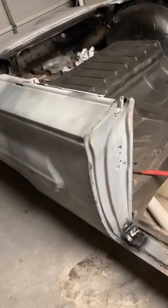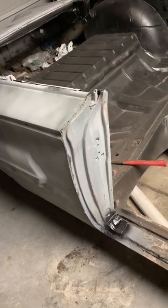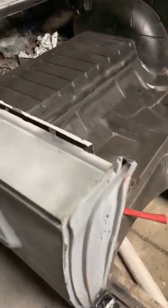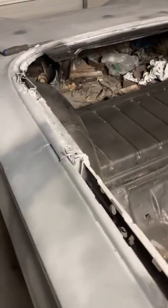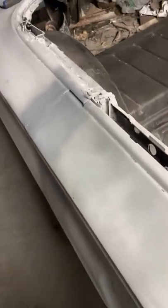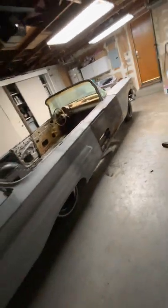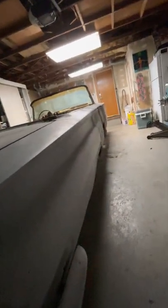Check this out — when I welded these door pillars on, they're just tack welded for now, but I gotta figure out a way to make that stronger. I think it looks pretty good though. Body lines are awesome, they're not crooked, panels are fine.